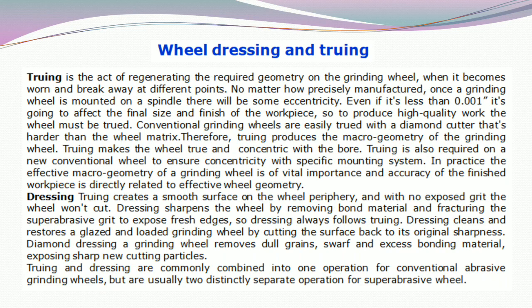So, to produce high-quality work, the wheel must be trued. Conventional grinding wheels are easily trued with a diamond cutter that is harder than the wheel matrix. Truing produces the macro geometry of the grinding wheel and makes the wheel true and concentric with the bore. Truing is also required on a new conventional wheel to ensure concentricity with the specific mounting system. The effective macro geometry of a grinding wheel is of vital importance, and accuracy of the finished workpiece is directly related to effective wheel geometry.